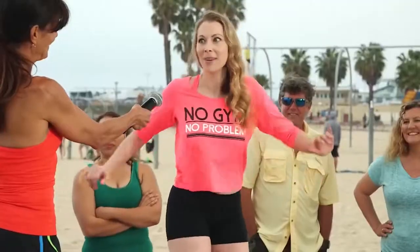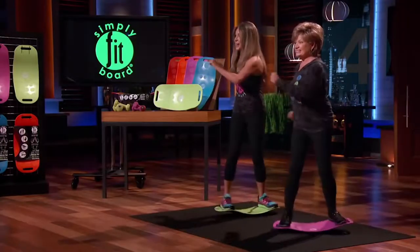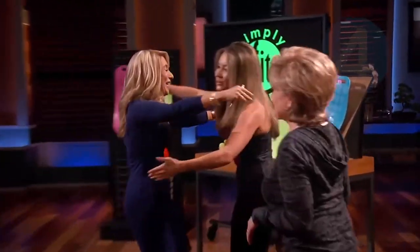It's so fun I don't feel like I'm working out. I'm Lori Grenier from Shark Tank. I like being toned, but I'm not big into working out and sweating. That's why I fell in love with the Simply Fit Board. The minute I saw it, I knew it was a hero and I did the deal so we could bring it to all of you.